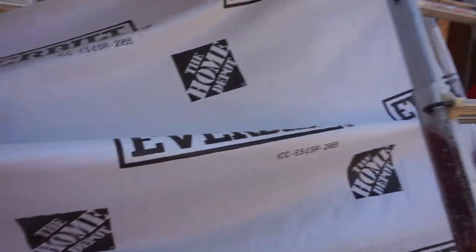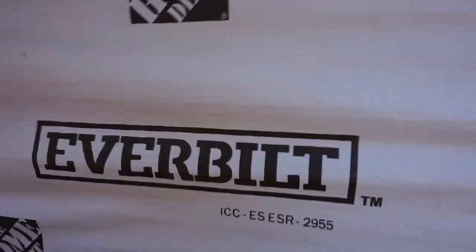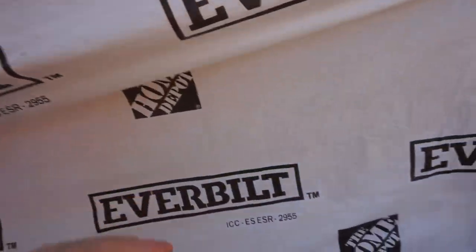This episode is launched by Home Depot and Everbest. They are paying us millions of dollars for this right here.